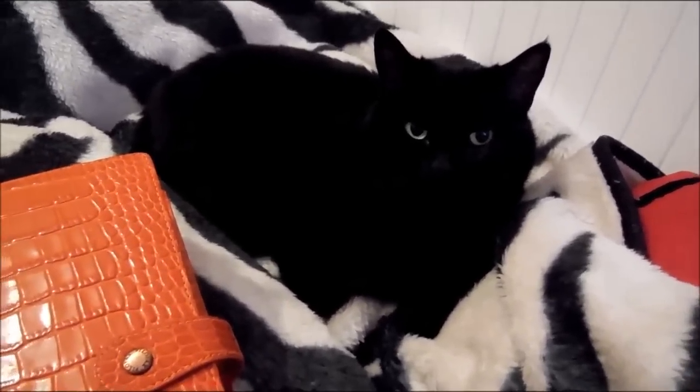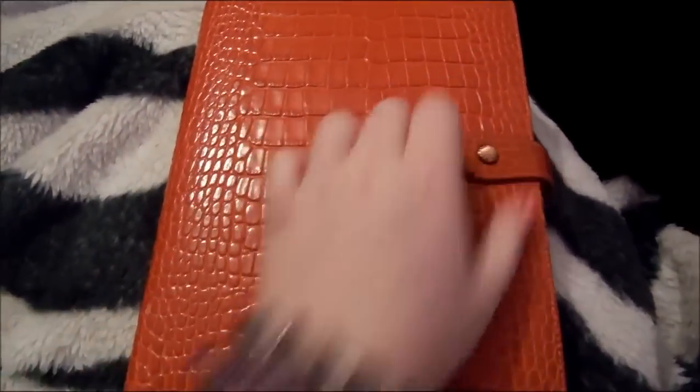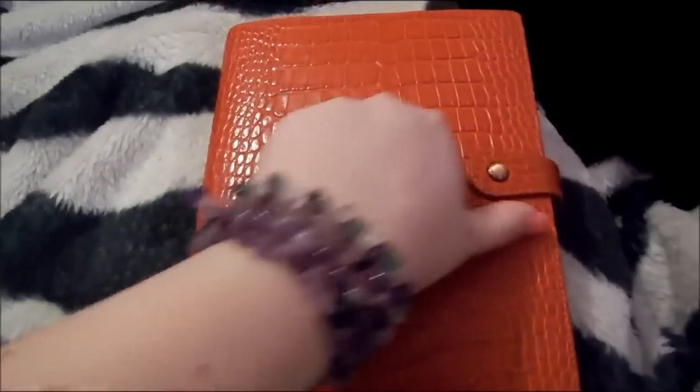She doesn't... everyone thinks she looks grumpy. I don't think she looks that bad. But anyway, A5 orange obviously. She has a tiny mark here — I don't know if you can see — she's got a tiny little mark but I don't really mind.